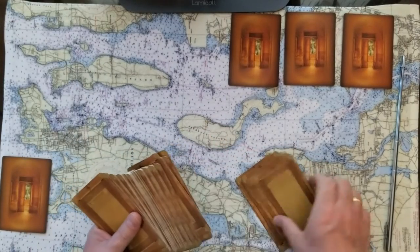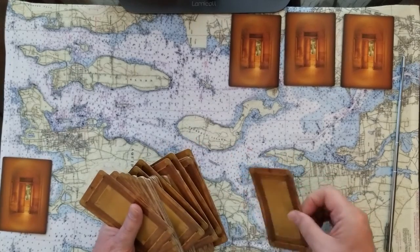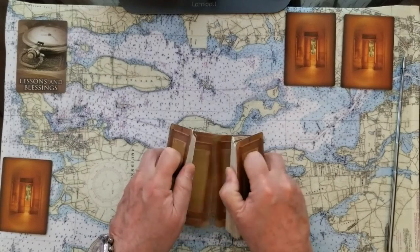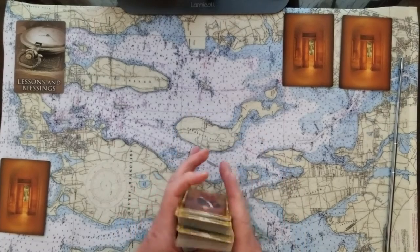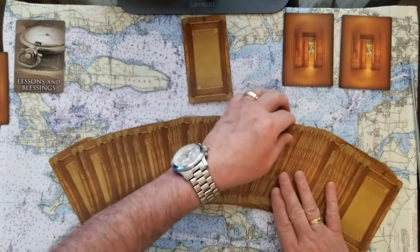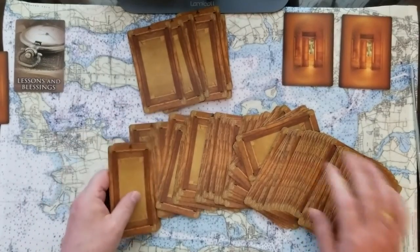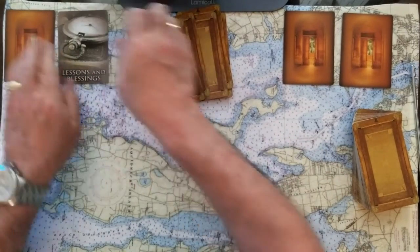Let's put these back into the pack and go on to number two and see what we have. Number two is Lessons and Blessings — lessons and blessings. We'll do a full Celtic cross just like before, quick spread, pull out six, and we'll see how Lessons and Blessings are going to affect us.